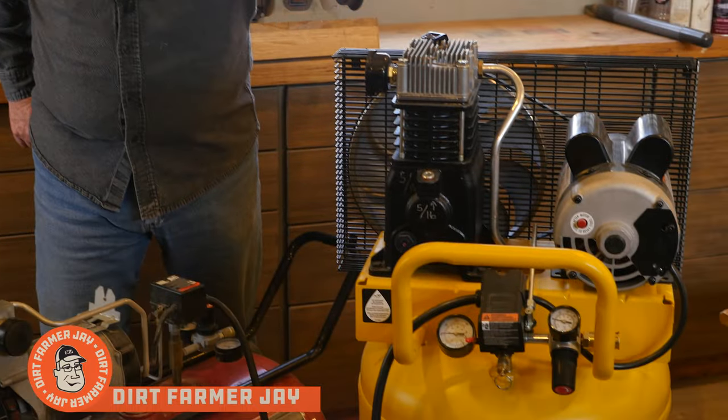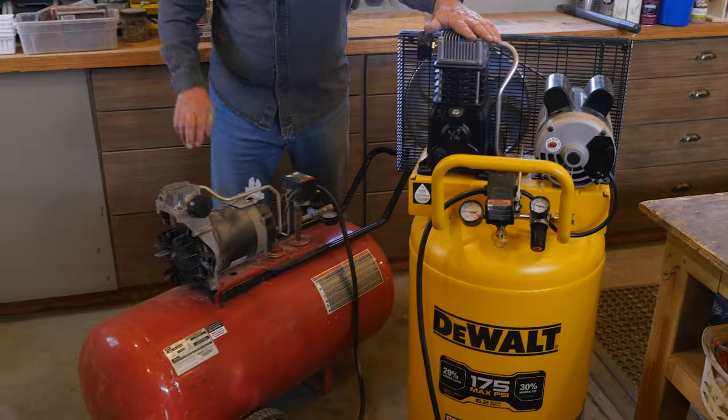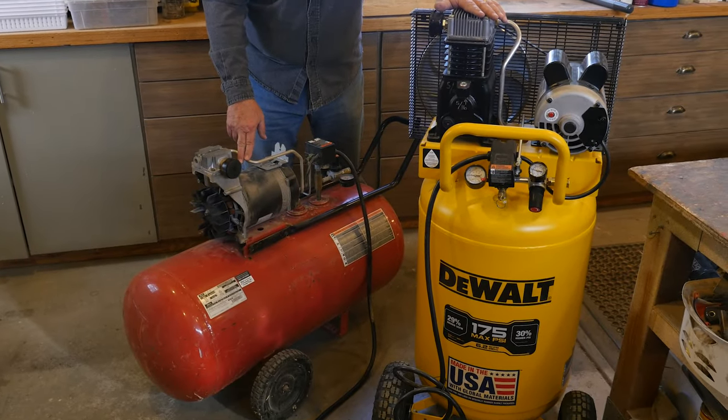Hey, Dirt Farmer Jay here from DirtFarmerJay.com. You've probably seen out in the tool stores both oil lubricated air compressors as well as oil-less. Is there really a difference? Yeah, there is. Let me tell you all about it. Stay tuned.